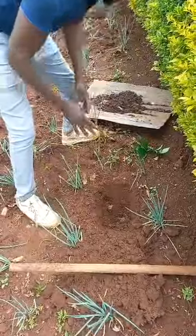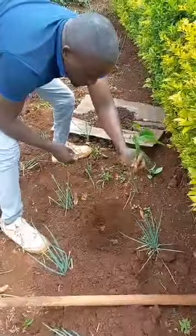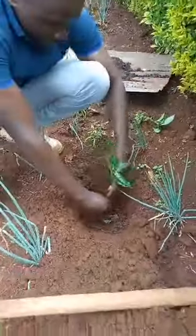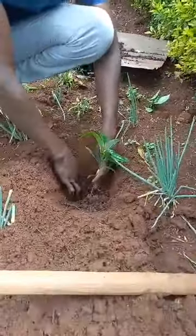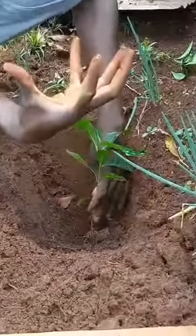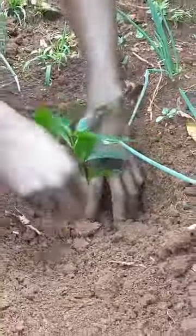After creating something like a nest, we have the coffee seedling which we are going to plant. The coffee seedling sits in something we created like a basin, which can hold it well. Then we use the topsoil to cover it.